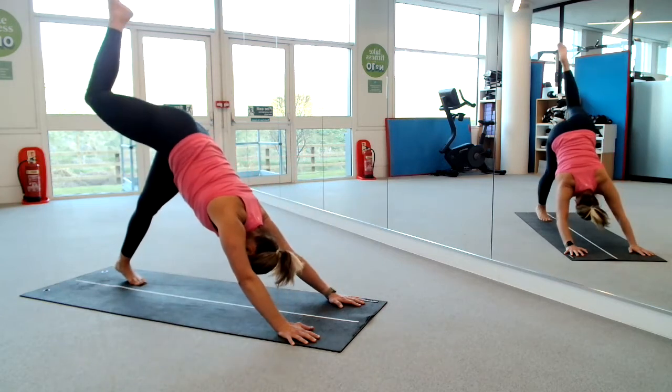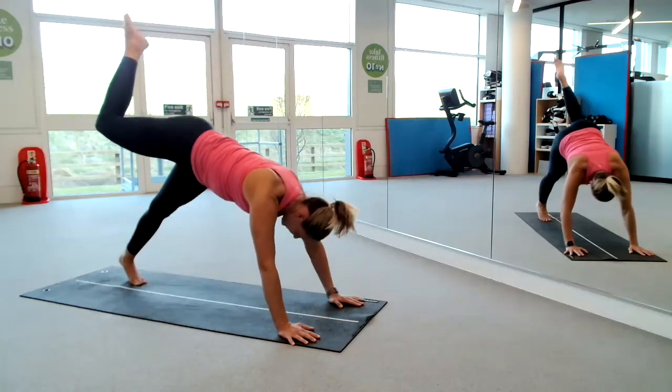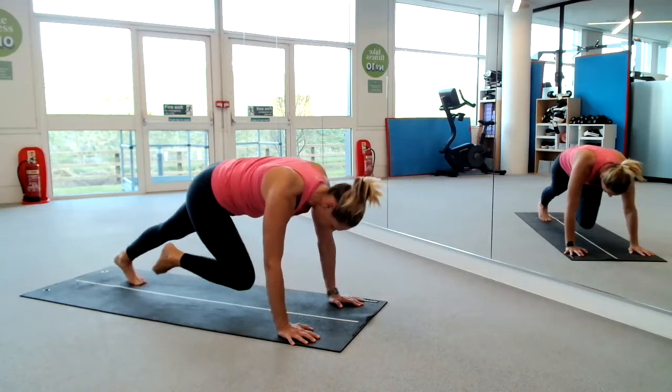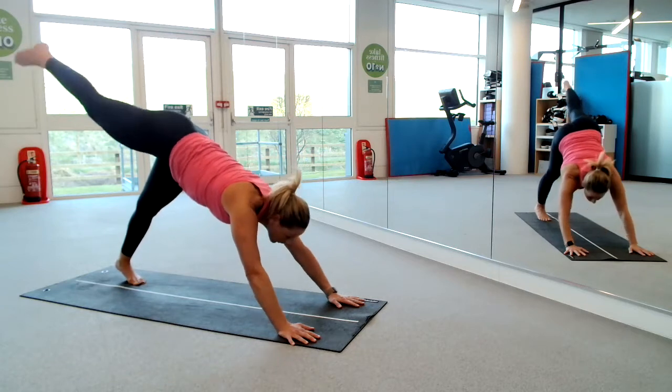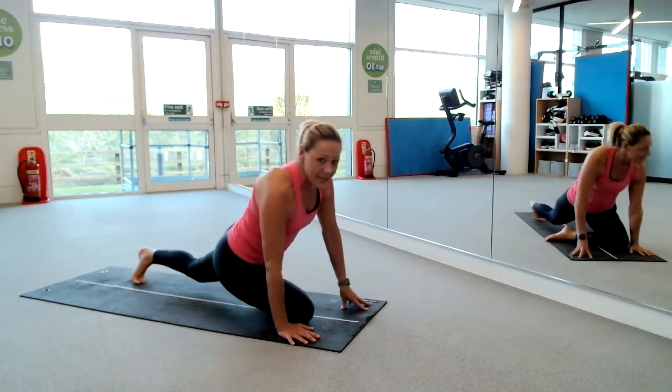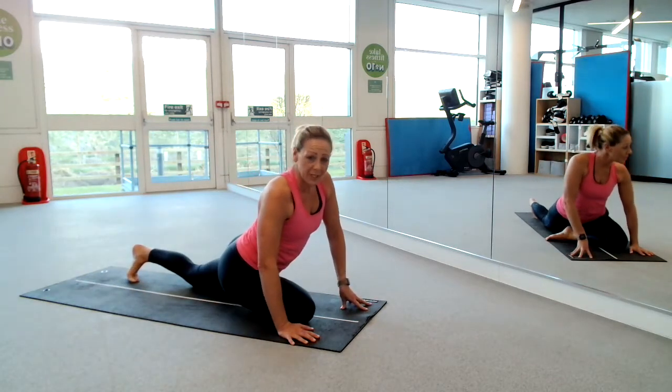One more please. Big one forward — keep that right leg pulled in, left leg straight. Lift it up high. And on this one, look forward and swing it through and let's take it into pigeon — a pigeon stretch.